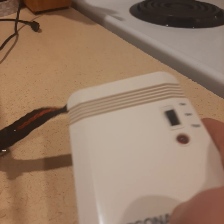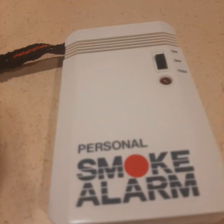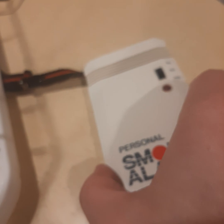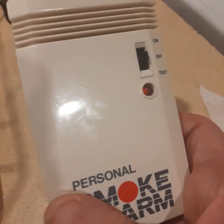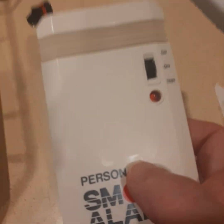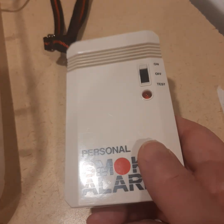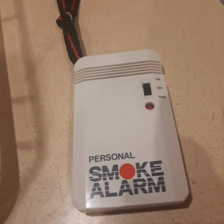Anyways, take care everybody, happy Thursday, enjoy this video. And again, it would never work with a smoke spray because there's no ionization sensor in it, but it does have an optical sensor — pretty cool. Take care everybody and enjoy the video, bye now.